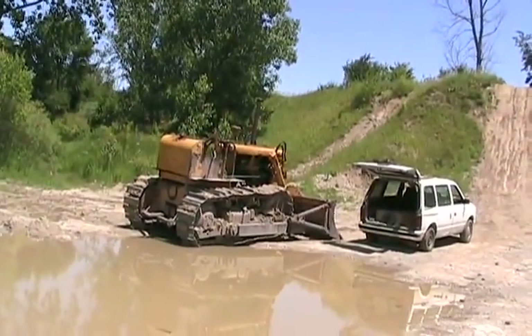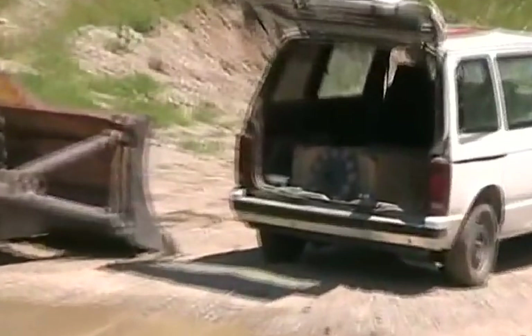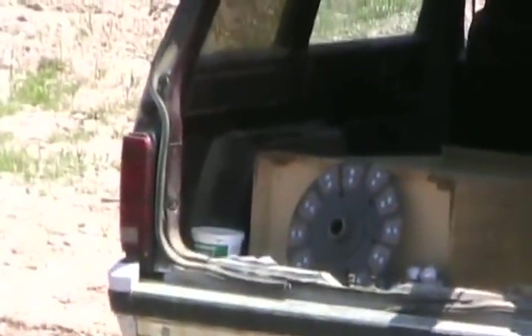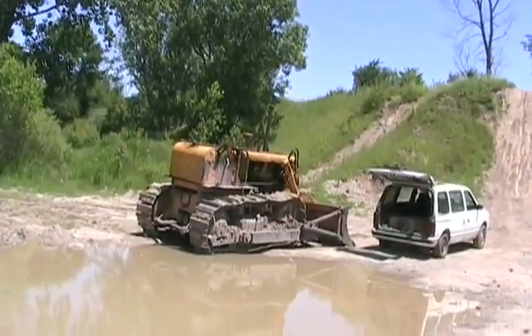Today is the big day — Friday, the last Friday of June. I've got the clutch back, and it's cool enough to put it in today. The last three days were over 90 degrees, hot and humid. Now it's just right.